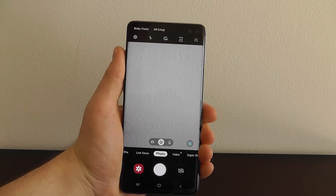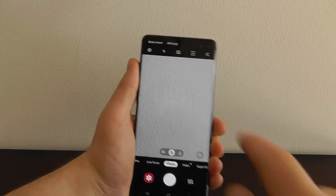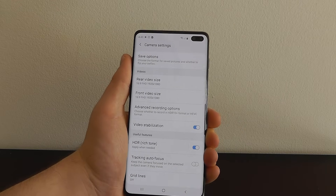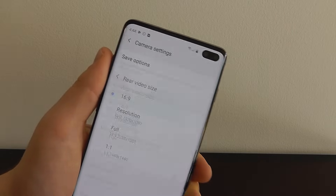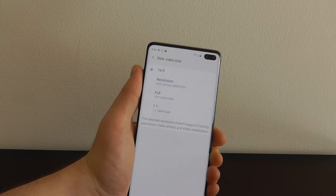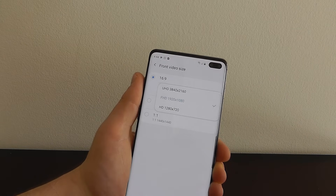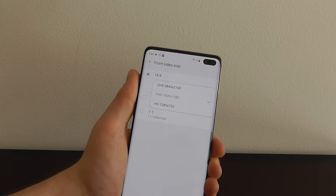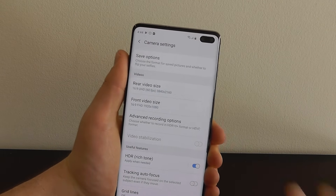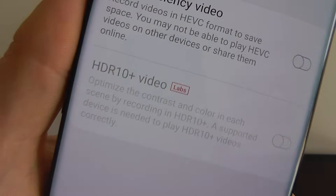Now I'm going to show you a couple of hidden features for your camera. The Galaxy S10 has an incredible camera setup both in the front and the rear and we're going to show you how to maximize that. Go into the settings of your camera and scroll down to rear video size — click on resolution and you can actually change it to 4K at 60 frames per second to shoot absolutely stunning video using your Galaxy S10. You can similarly customize your front video settings as well, though it doesn't go up to 60fps.